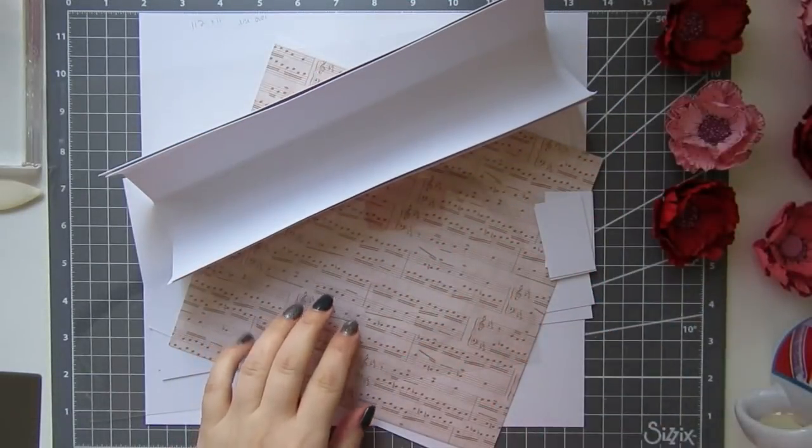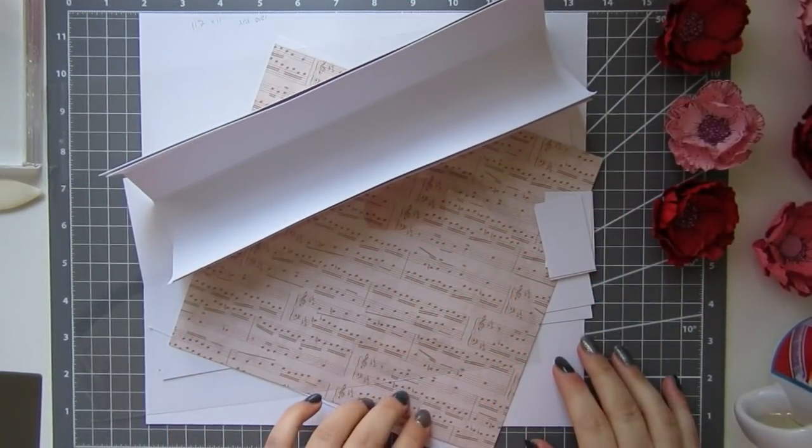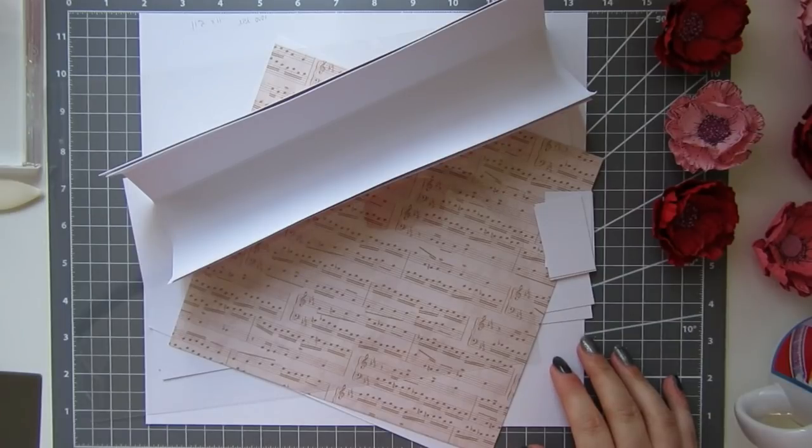Hi everyone, it's Anne here from Positively Papercraft. I haven't done a video for a while now - I've just been so busy with orders for kits and flowers, I just have not had a spare minute.